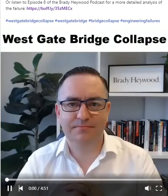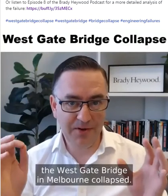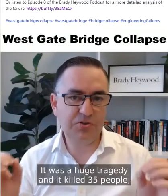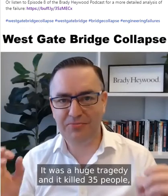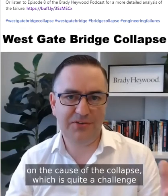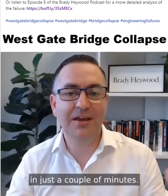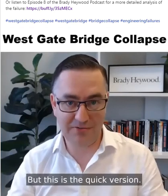50 years ago this October, the Westgate Bridge in Melbourne collapsed. It was a huge tragedy and it killed 35 people. A few people have asked me to do a post on the cause of the collapse, which is quite a challenge because we have to try and explain what is a very complicated collapse in just a couple of minutes. But this is the quick version.